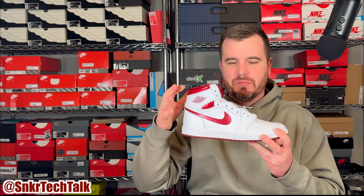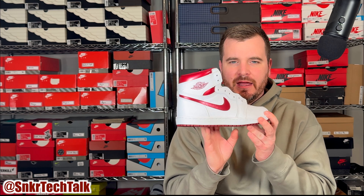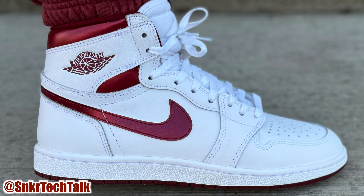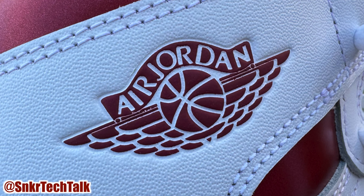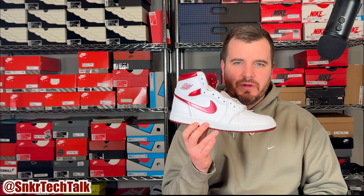Other than the white leather upper, you do have this burgundy metallic finish wrapping around the ankle collar at the back, and the swoosh is in that metallic burgundy as well on the medial side. You also have the Air Jordan Wings logo on the side of the shoe in that burgundy colorway. This colorway has never been released since 1985 — we did get the white and red metallics in 2015 or 2016, but never the burgundy, so it's definitely a welcome addition.